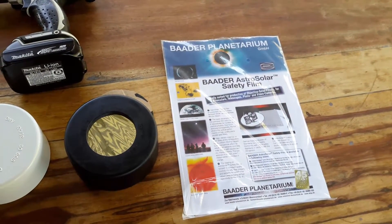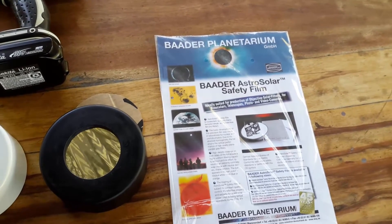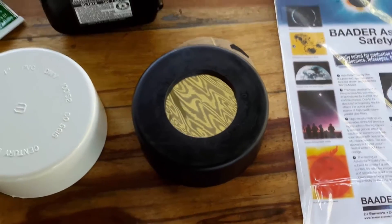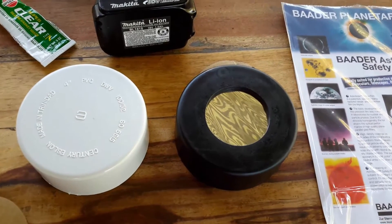I'll show you my new homemade solar filter. As you will notice in the video, I have a sheet of Baader solar filter. I already made my solar filter using a 4-inch PVC cap fitting. I painted it black to avoid any reflections or glare when viewing the sun.